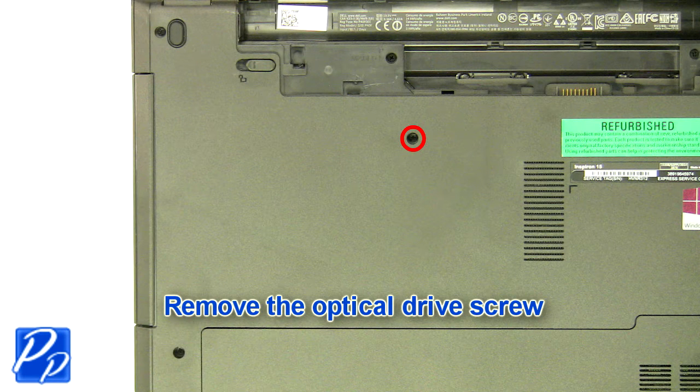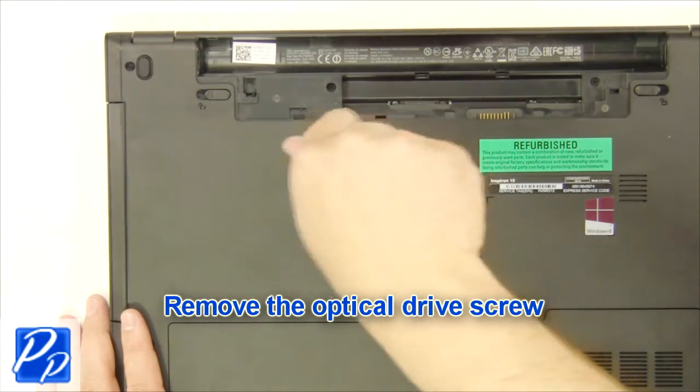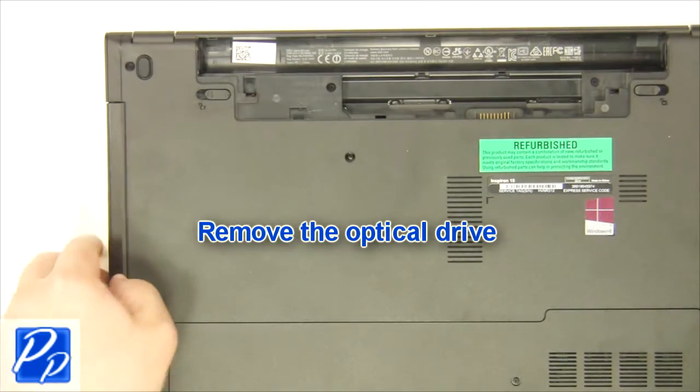Next, remove the optical drive screw. Then slide out the optical drive.